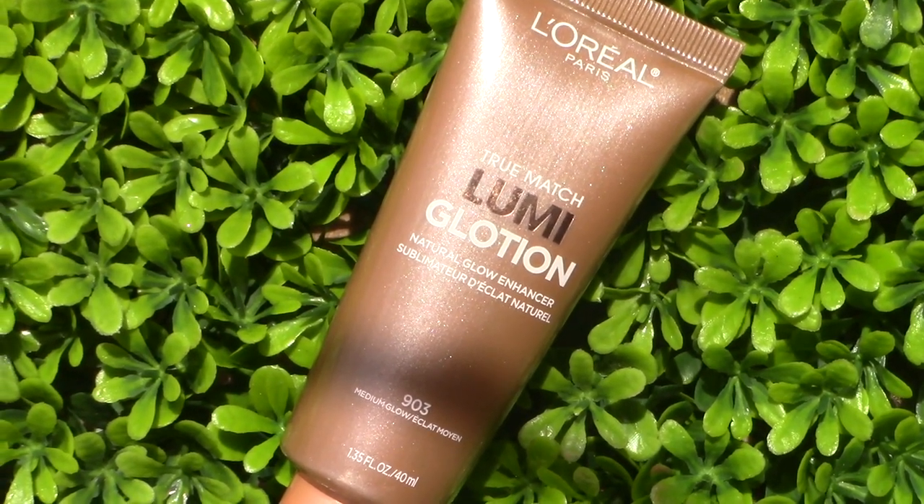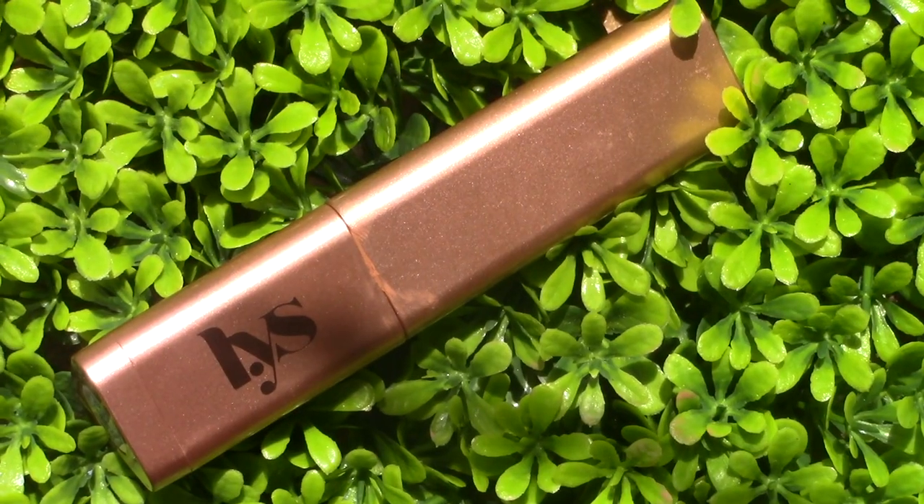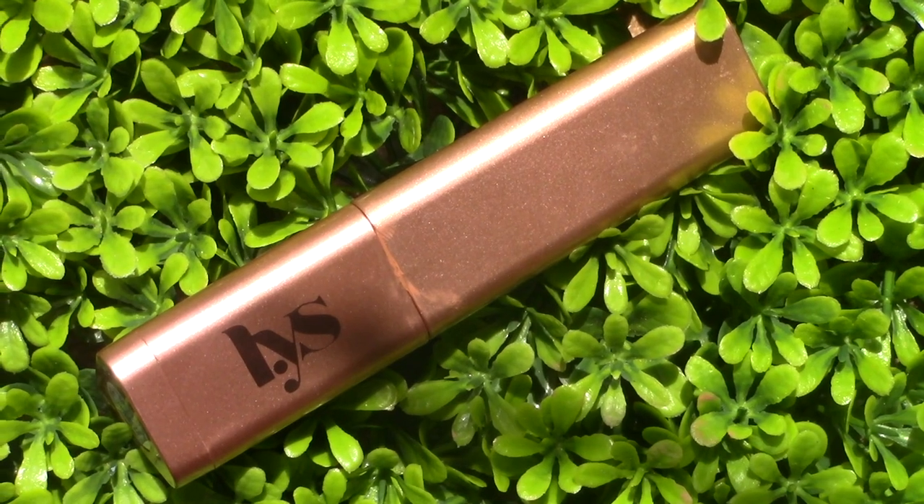We're gonna go in with our base using the L'Oreal True Match Lumi Medium Glow, which is the more bronzy color. It's definitely a good option if you have a foundation that's not dark enough or you just want to really bronze up your skin. We're gonna go in with the LYS No Limits Cream Bronzer Stick in the shade Harmony, which is a nice yellow caramel-toned cream.